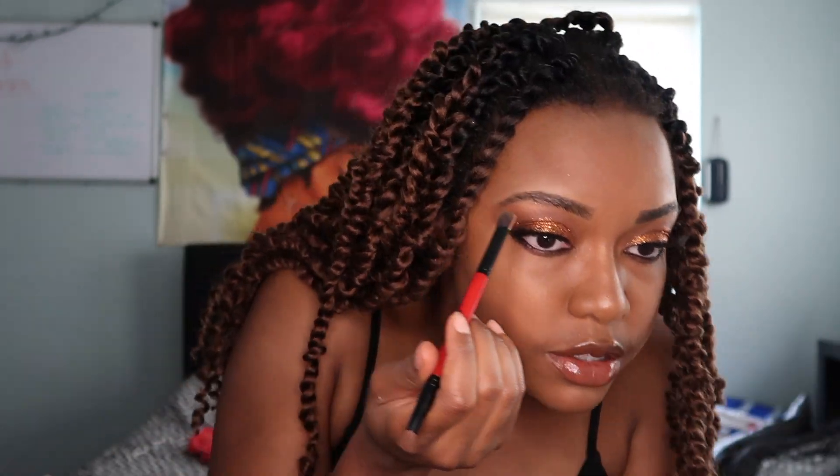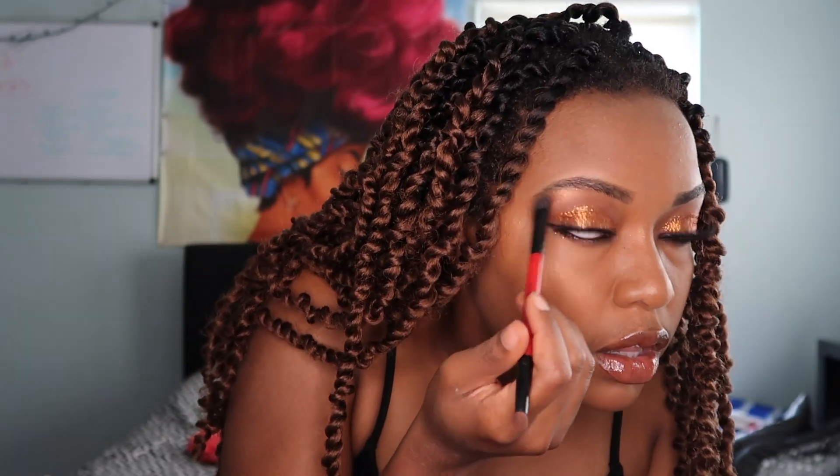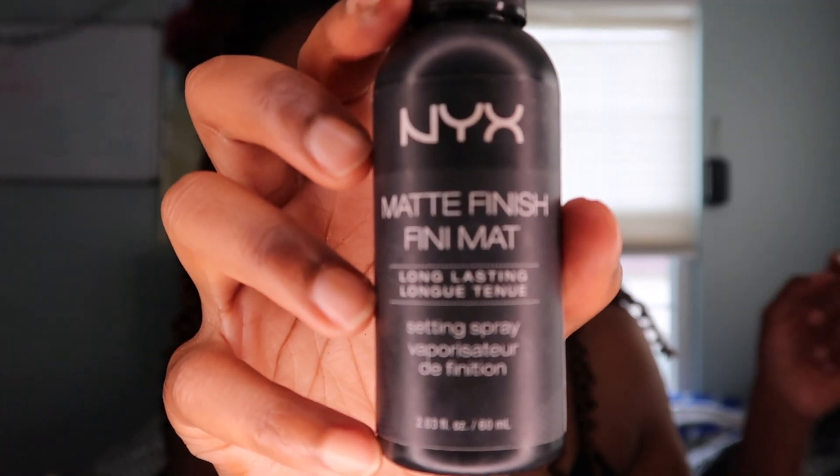Alright, so I'm gonna also put on some bronzer — some of that bronzer stuff. Lastly is the matte finishing spray.